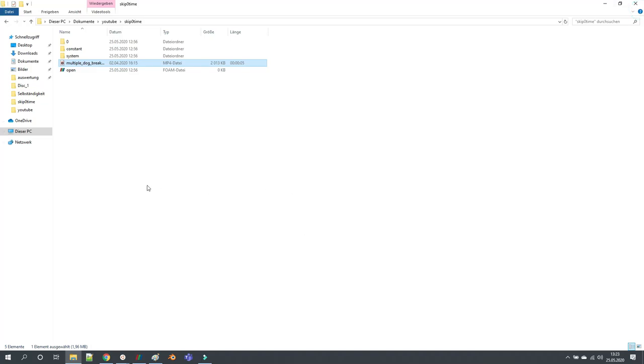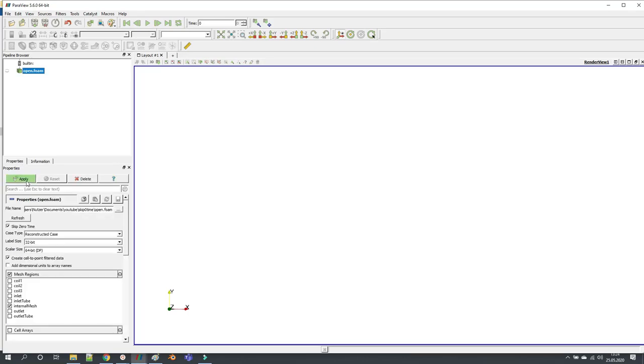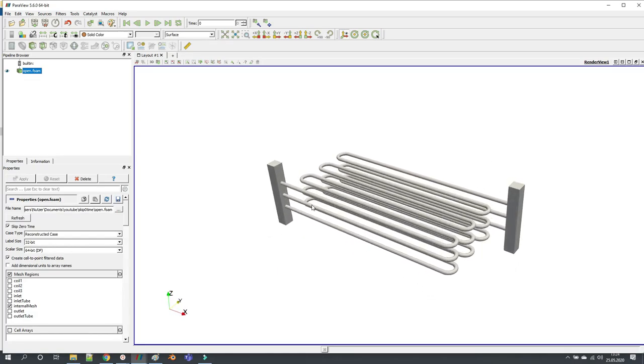Let's come to the quick tip. You might know this is an OpenFOAM case — you have zero, constant, and system folders where you have your initial case setup, and then you have your .Foam file. I like to call it the OpenFOAM file. You open it up in ParaView and then of course you click apply. By the way, this is also my first simulation project on Patreon where I showed you how to create the geometry, the mesh, and steady state incompressible simulation.